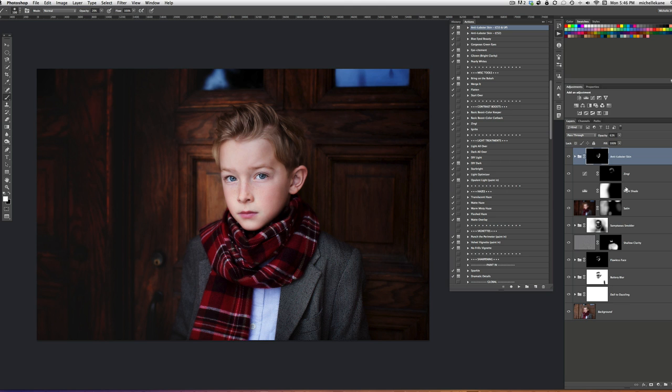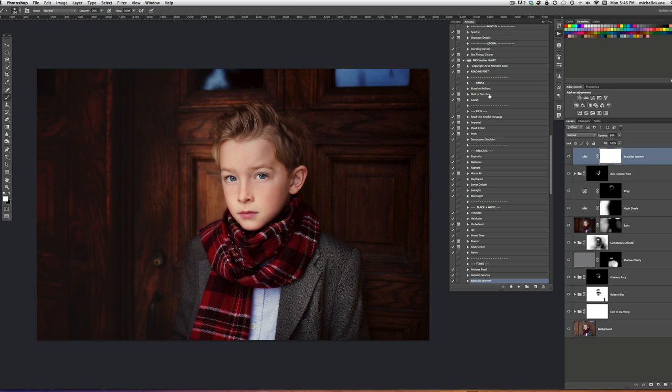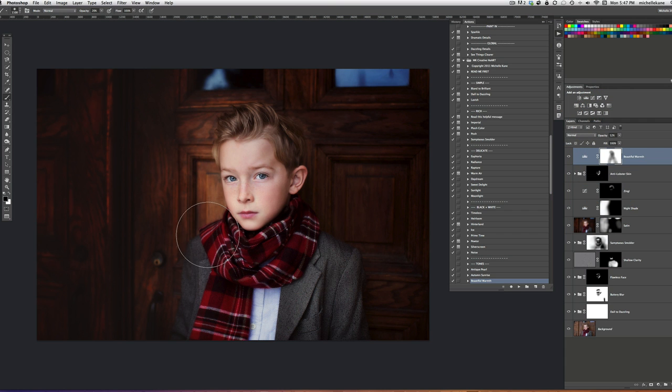We're almost finished — only a couple more steps. Beautiful Warmth is something I want to use to warm up the whole picture. It is a color tone in the Creative Heart set. When Beautiful Warmth plays, I'm going to leave it at around 50-60% opacity. It's too much on him, but I really love what Beautiful Warmth does to the background. I'm just going to remove it a little bit off of him with a black brush at 20% opacity. I want to leave a little on him to make him fit into the new color temperature I've created, but not make him so yellow.